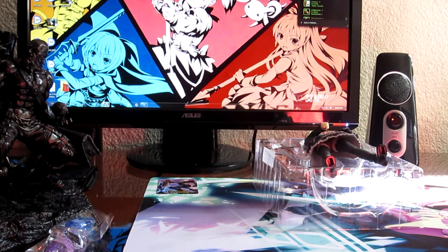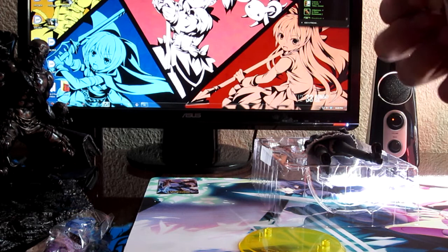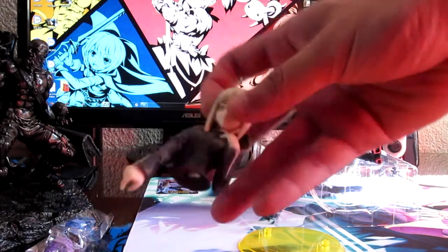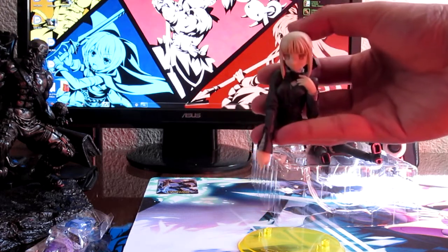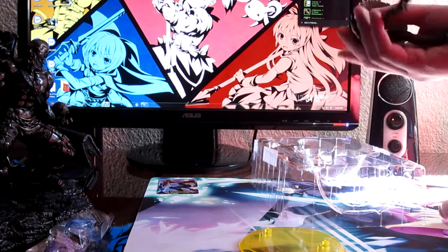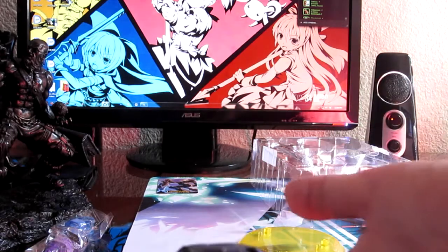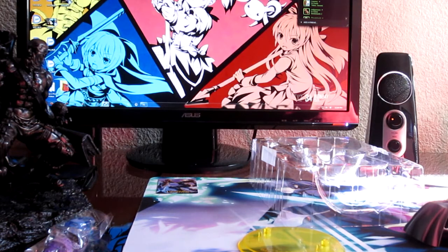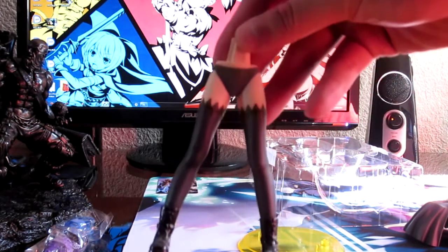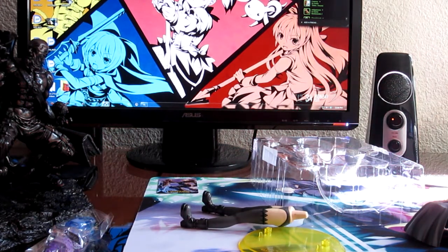Let me get all this tape off and get Saber out. Apparently she's cut in half — she disconnects at the waist. The skirt is also two-piece. It's okay, not damaged, I just need to wipe it down — it got a little dirty.